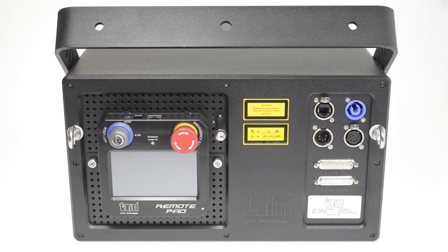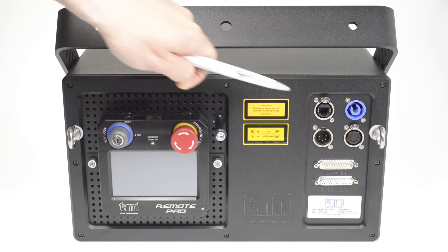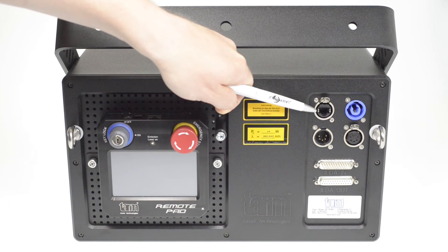The TARM HD lasers are equipped with a remote pad. This remote pad allows for different adjustments and can be connected to the Ethercon connector at the back side of the unit.